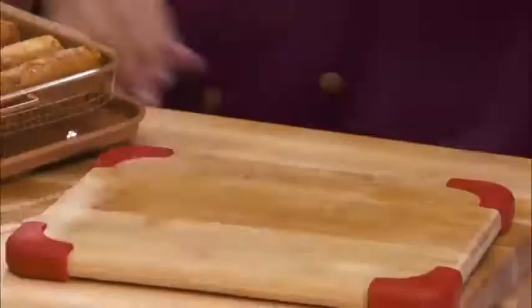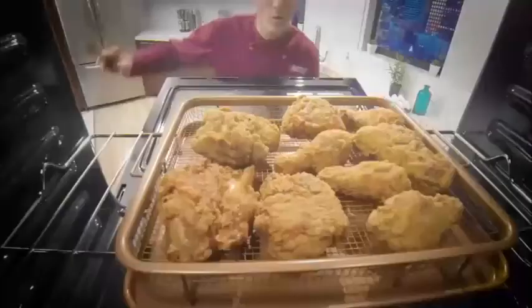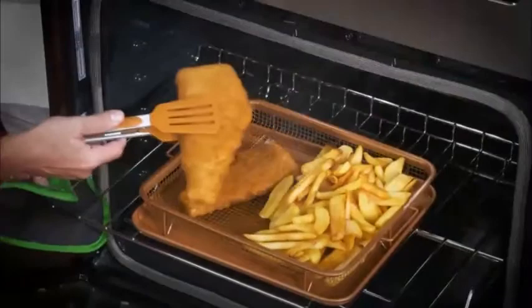Now you can easily fry up southern fried chicken without even flipping it, or make air-fried fish and chips with no oil or grease! That means less calories and less fat too. Even make your very own homemade potato chips!